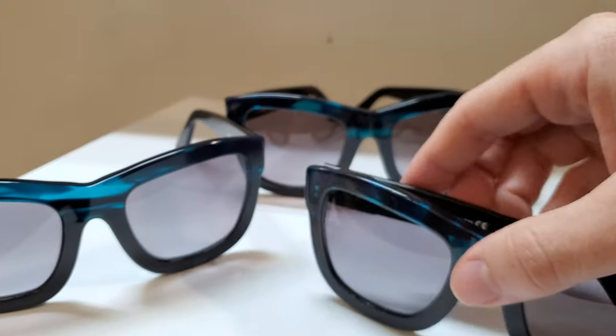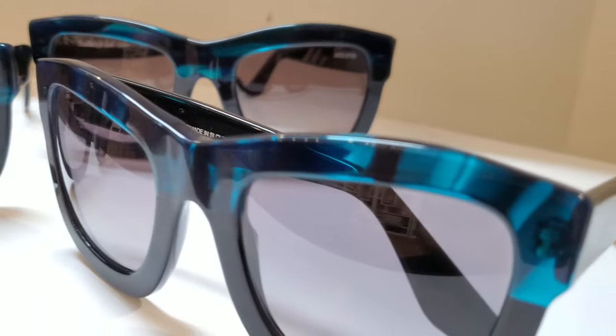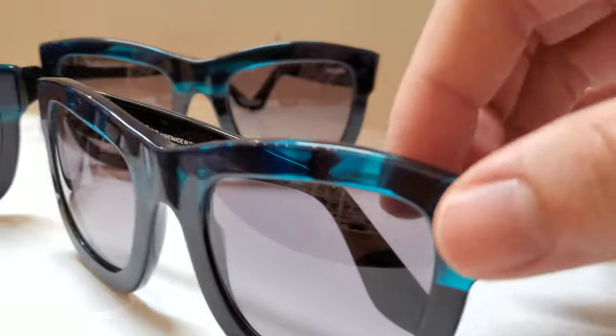They call this frame the Aurora, and I think that is a very, very fitting name because of that very transient, very nice teal-green shade. You can definitely tell there's some inspiration there — easy to see the beauty in these frames.